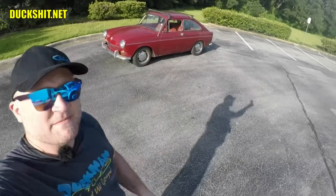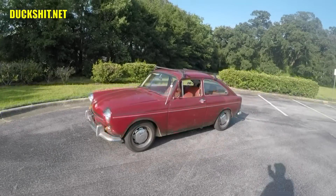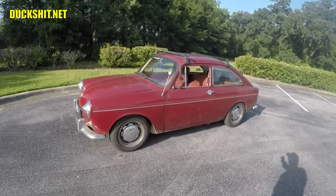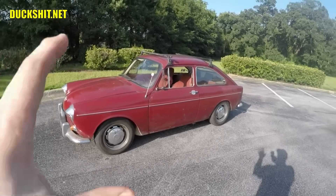Alright everybody, welcome back to the midday Q&A. I'm your host the Duckman, and behind me here is Ruby. I get a lot of requests to see Ruby, or more of Ruby. People just love this car, really love this car. Out of everything that I've ever driven on my channel, this one seems to get the most compliments.